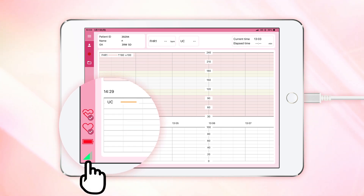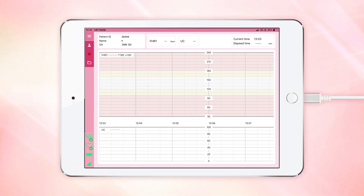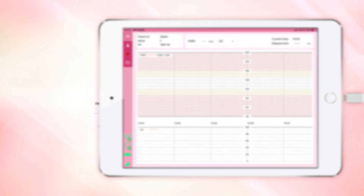Make sure the internet connection icon is green. To send data after measurement, it is necessary that the tablet is connected to the internet.